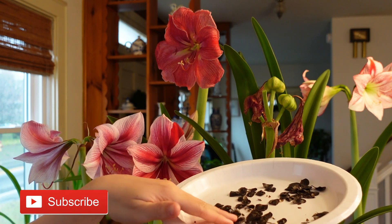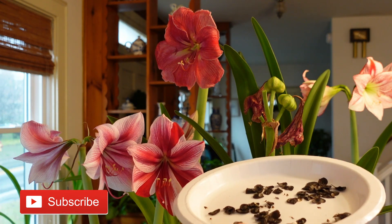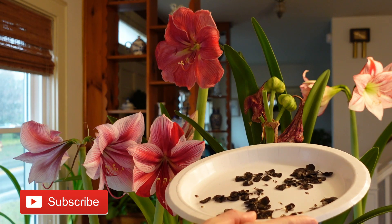Now I'll show you how to plant these seeds in an upcoming video. But for now, I want to wish you a wonderful day and happy gardening. Bye.